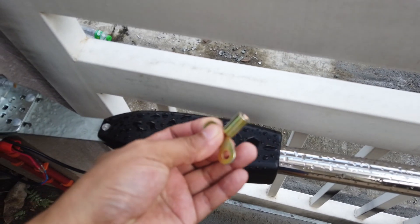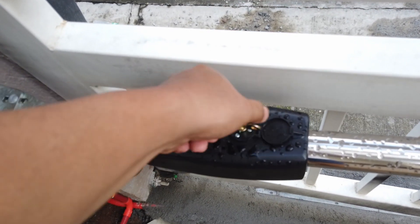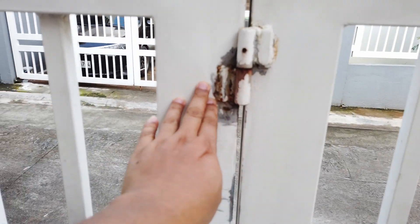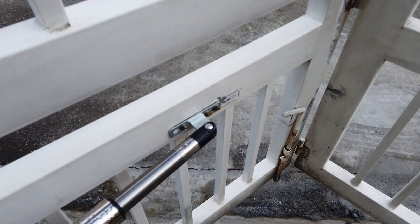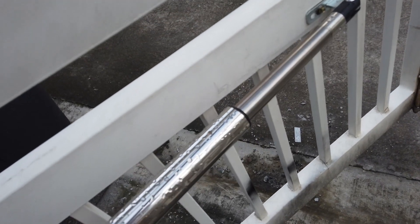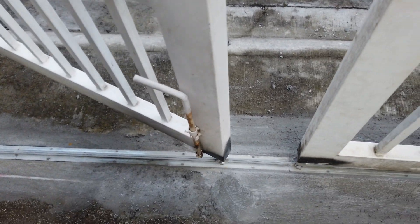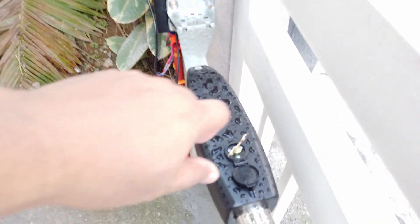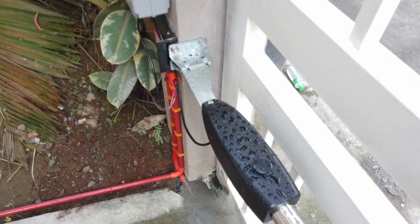Let me demonstrate the override key. There is a slot on the arm where you can put in the key and turn it clockwise. Once you do that, it will unlock the swing gate opener and allow you to move and open the gate. To lock the arm back, just turn it counterclockwise.